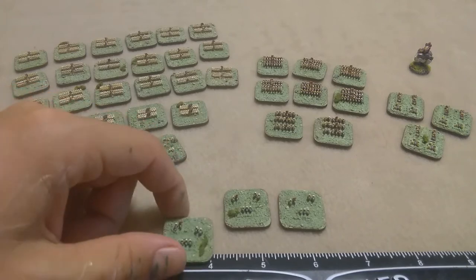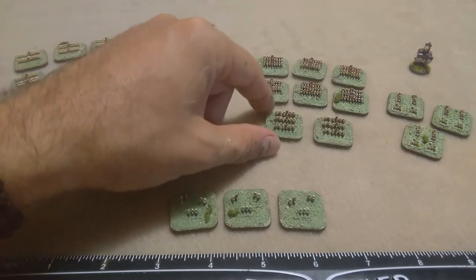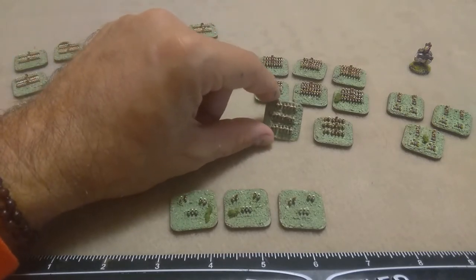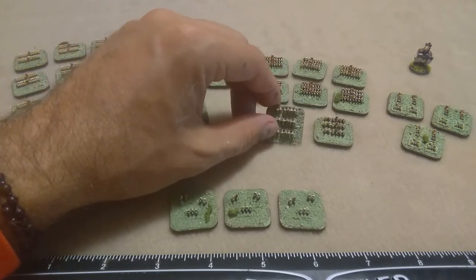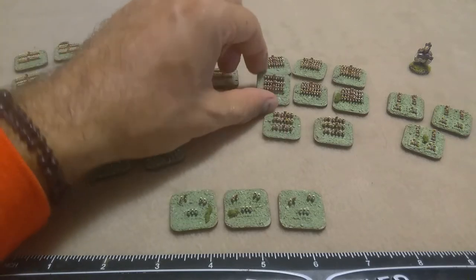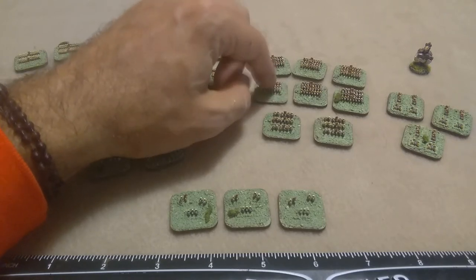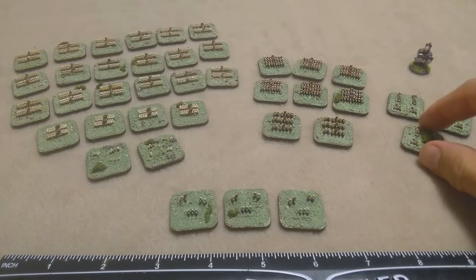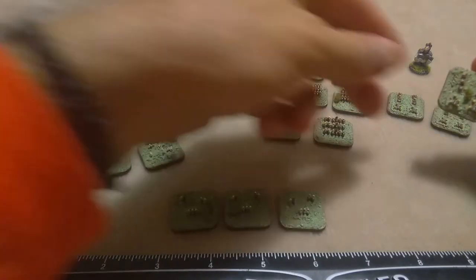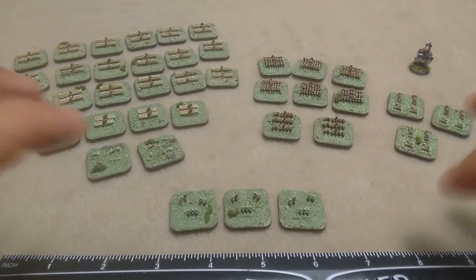As you can see from the ruler, each of the stands is a one-inch stand. Over here we've got two different kinds of horsies. In the front you've got light cavalry, distinguished by a little bit of separation showing they're a little more flexible. The giant six in the back are heavy blocks of heavy cavalry in attack formation. On the far side we've got Chicken Joe, a 15mm figure there for scale. In front of him are three units of cannons.